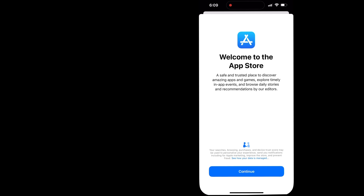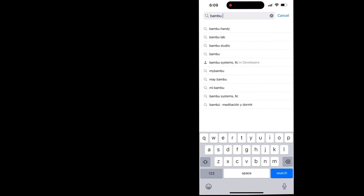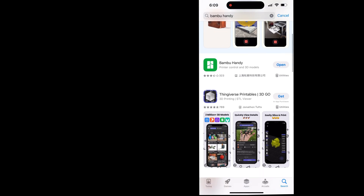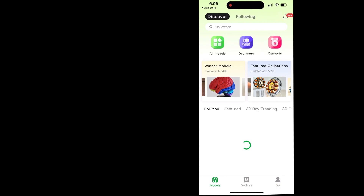The next step is to go to your cell phone, open the App Store or the Play Store, and search for Bambu Handy. This is the Bambu Labs application that lets us connect to our 3D printers. Go ahead and download it and open the application.